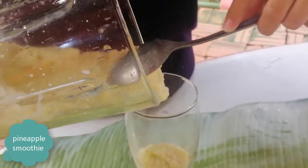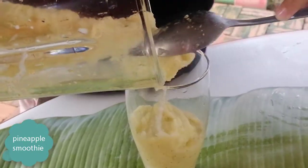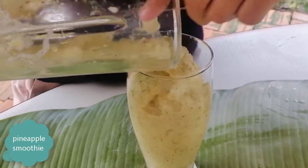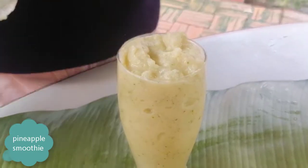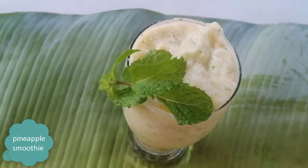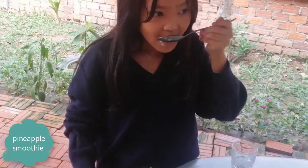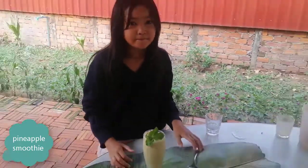Pour it into the glass. Okay, now let's taste it. Yummy!